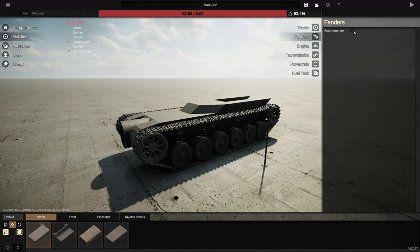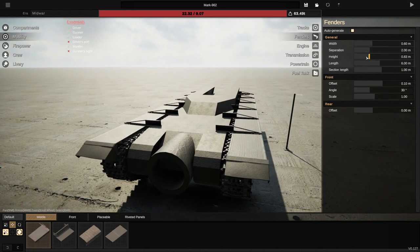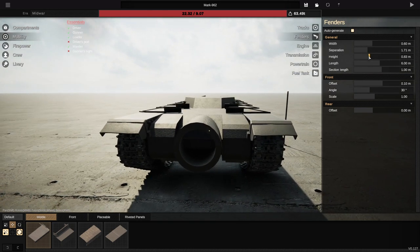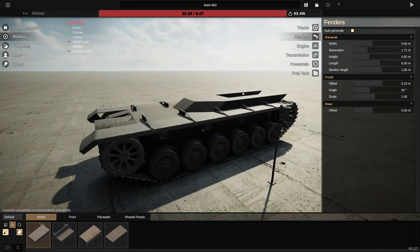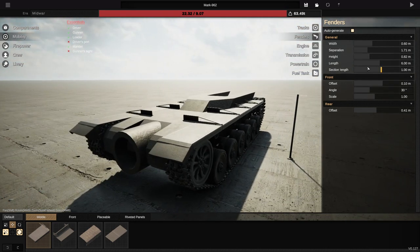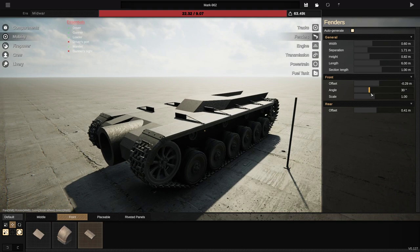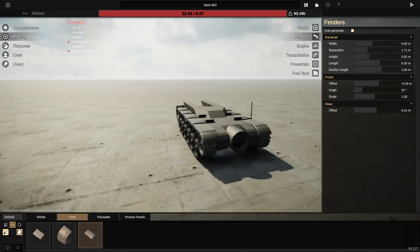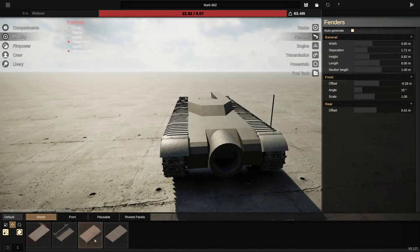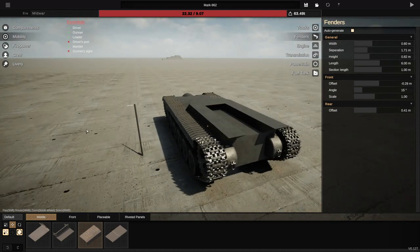Let's go ahead and get ourselves some fenders. There we go. Go ahead and raise them up to the right height. Hopefully, we can actually do that somewhat. Go ahead and bring the separation in so that it fits. I might have to lower it down slightly in order for this to actually work. The rear offset, we're going to go ahead and bring forwards. And the front offset, we're going to go ahead and take backwards. We're then going to go ahead and add one of these guys to the front end. Go ahead and actually angle it outwards. Yes, and leave it like that. That looks awesome.